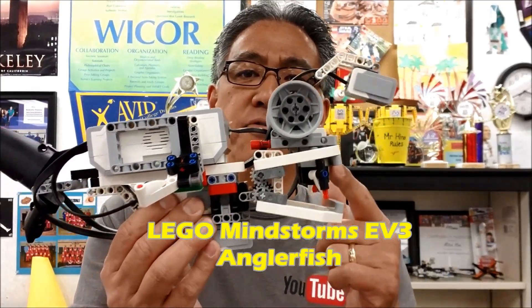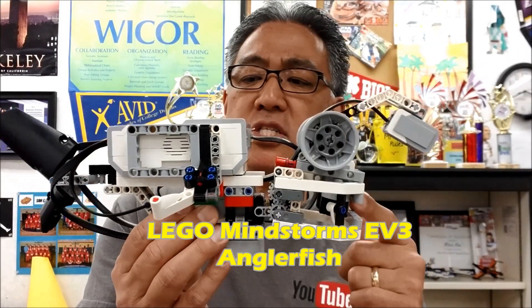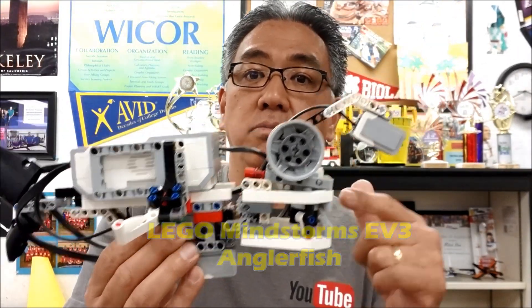Hey everybody, what's going on? It's Mr. Hino with Ms. Neal's LEGO Robotics. Today's video is going to be about the LEGO Mindstorms EV3 Anglerfish. If you want to see how this works, you better stay with me.